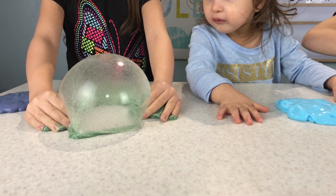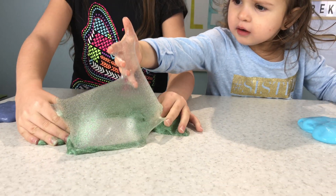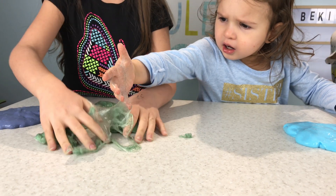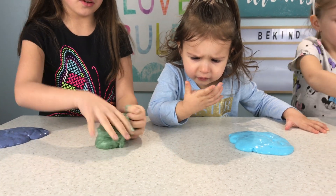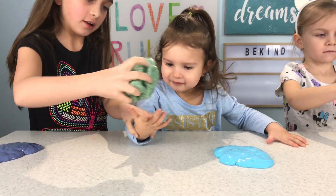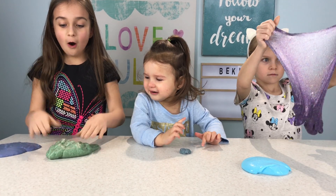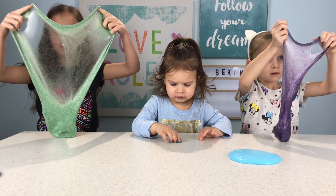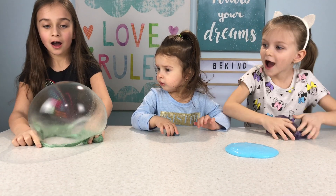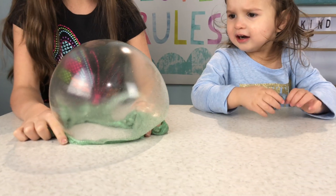Bubble! I made a huge bubble! It's a green bubble — it's like a body and a bubble. Wow! I made a big bubble! I made a big bubble!